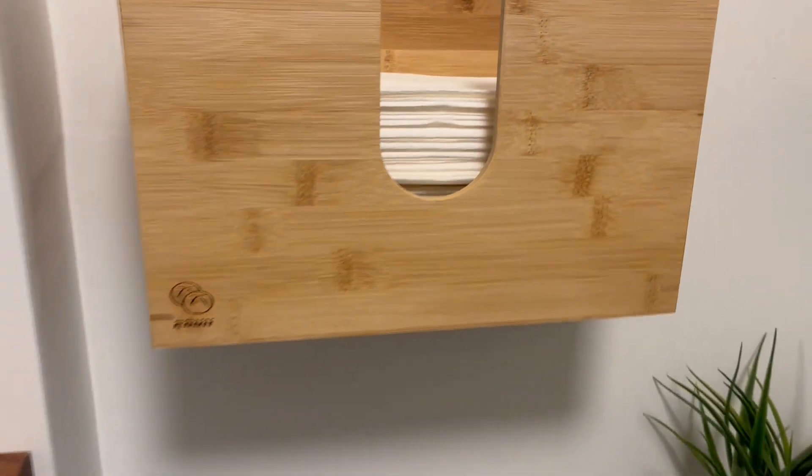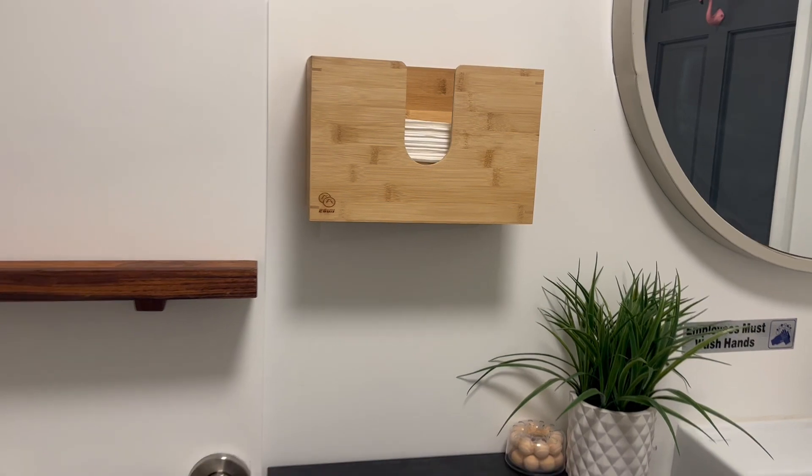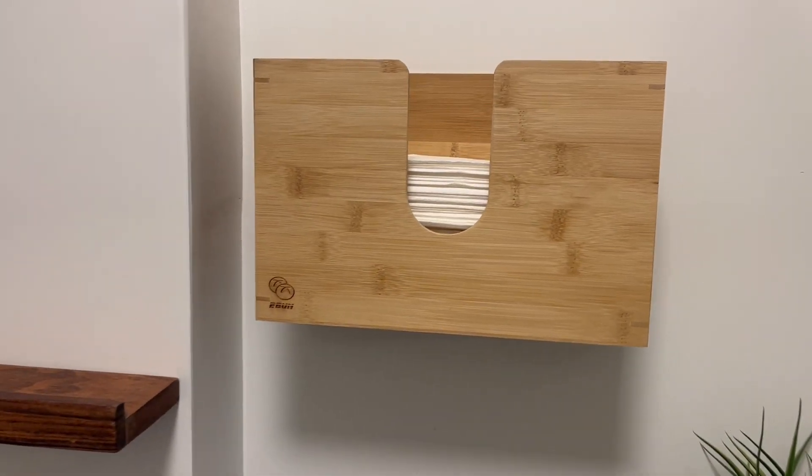I really, really like the look of this. If you have more of a light and airy vibe going on like we do, I think it fits that space perfectly.